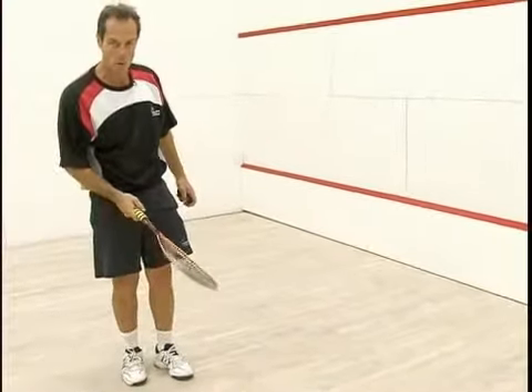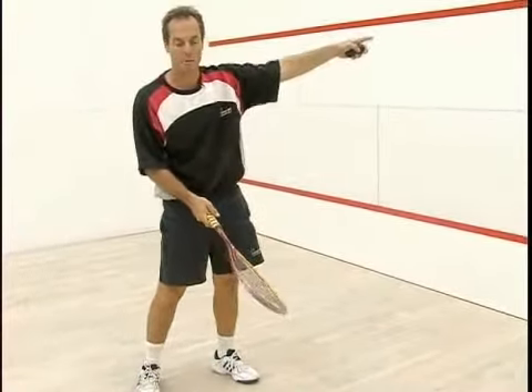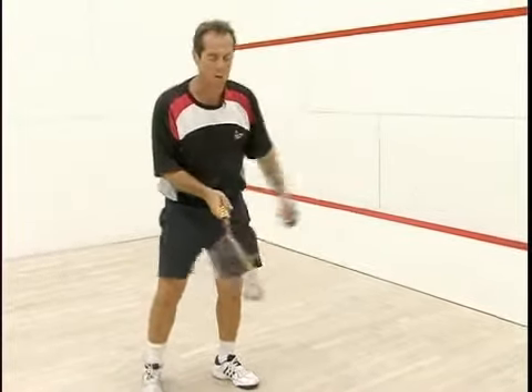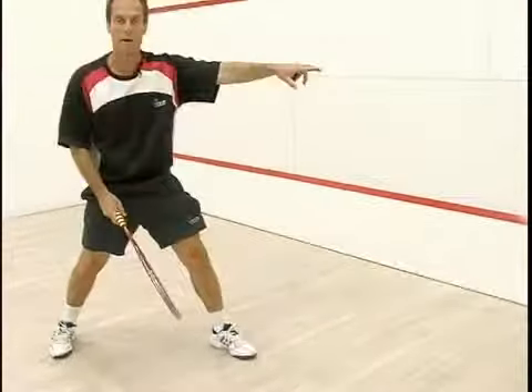Now I have to get down low. See, if I want to hit a good drop shot and I'm too tall and I come down on the ball, it's going to pop it up, because when you take the racket like that, it pops it up. So I'm going to have to get down low so I can come underneath the ball and put it right above the top.